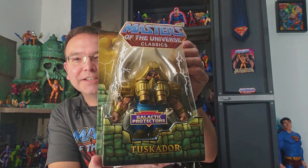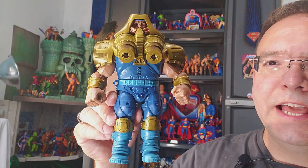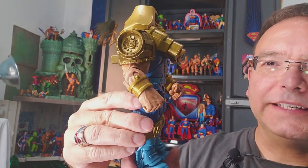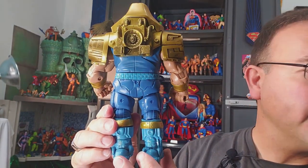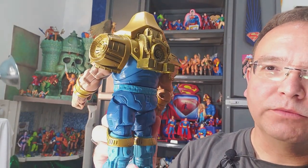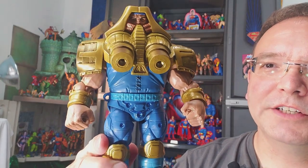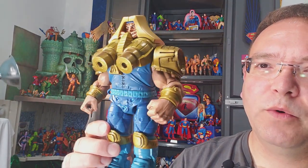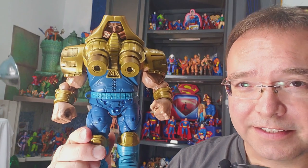Let's take a look at this galactic protector out of the package. Here's our Tuskador figure out of the package, and he is massive. He's heavy and very well built - a durable beast. This guy is probably the largest Masters of the Universe figure that I own, with the exception of Titus and Granamere. He is huge, he's tall, he's thick, he's heavy, he's very well built and amazing. We'll be looking at his articulation here in just a few moments and of course we'll be getting some poses.